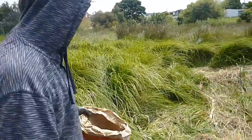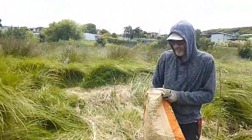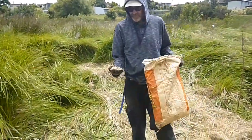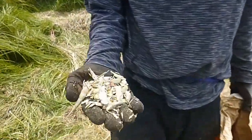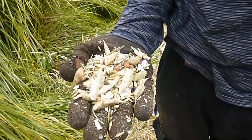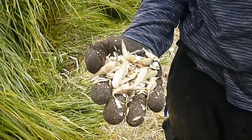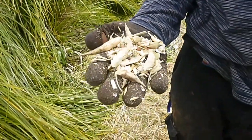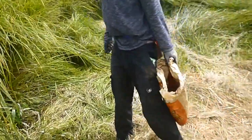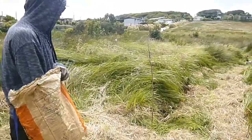Chucking some green crop seeds in here, a bit of a mixture — peas, vetch, lupins, oats, radish, maybe a daikon. Not sure what kind of radish that is. Just get a bit of a mixture of stuff growing.